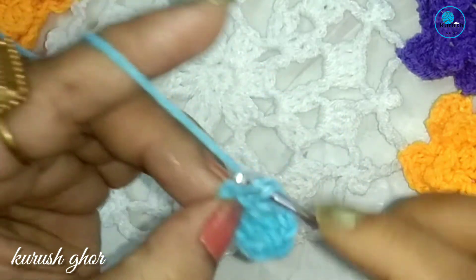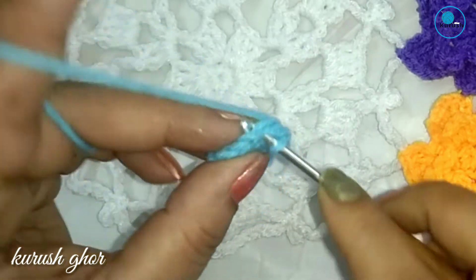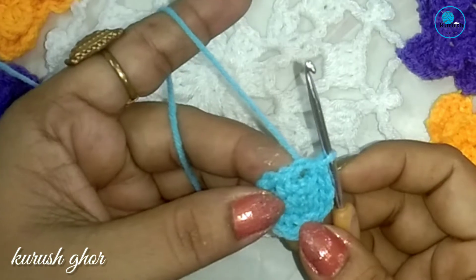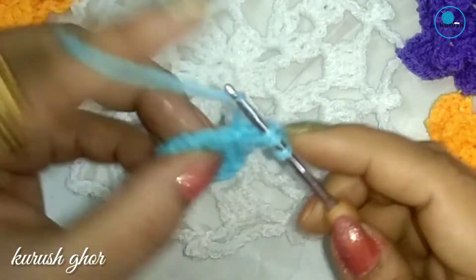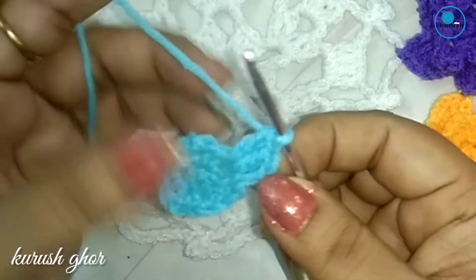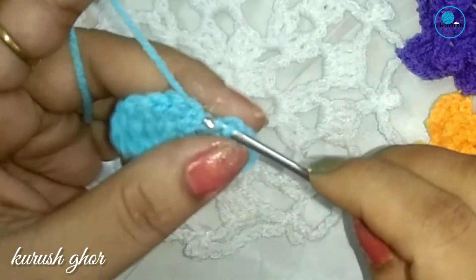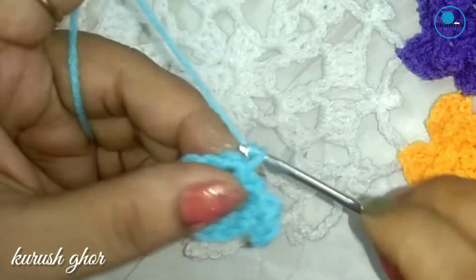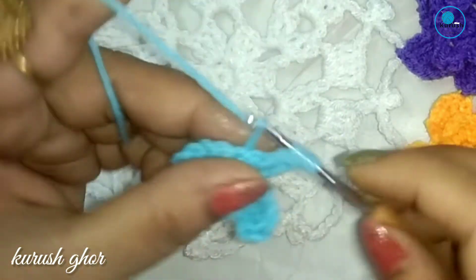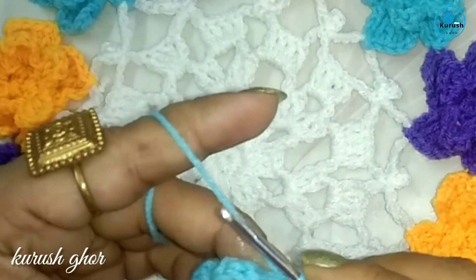After the last chain 2, slip stitch into the first single crochet stitch, then slip stitch into the chain 2 gap. Now make the petals: chain 2, 1 double crochet. I will make 4 more petals. I have completed the first round.